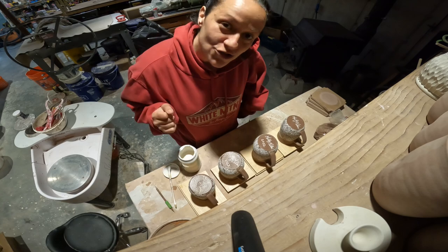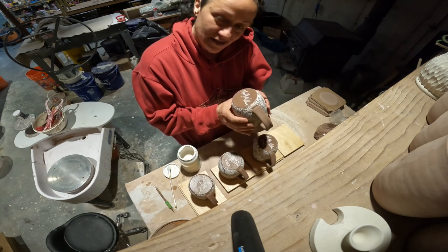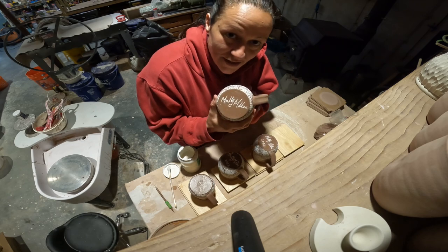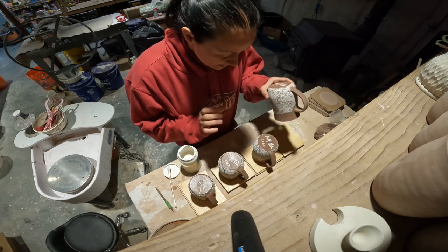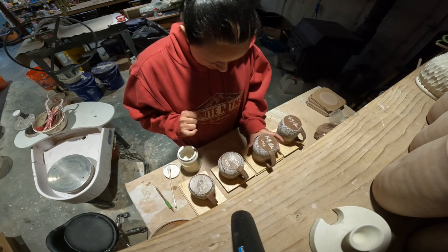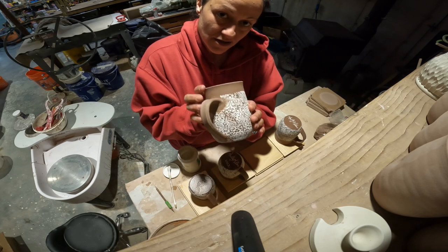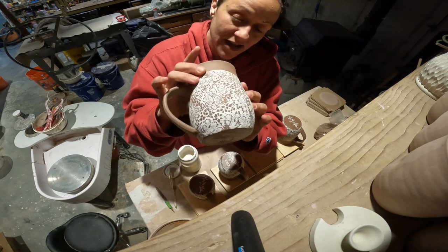I just wanted to show you how to put a more exciting signature on your mug. I made these mugs with brown speckled clay and then I added the Elon transfer lace design on it.